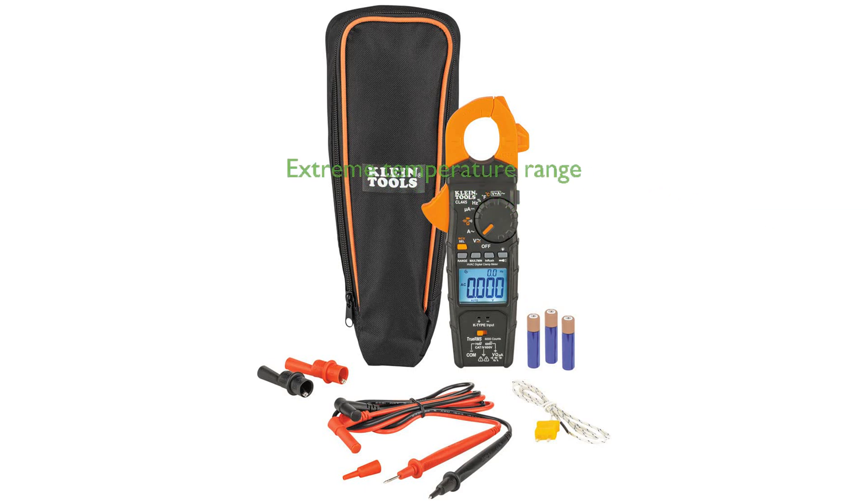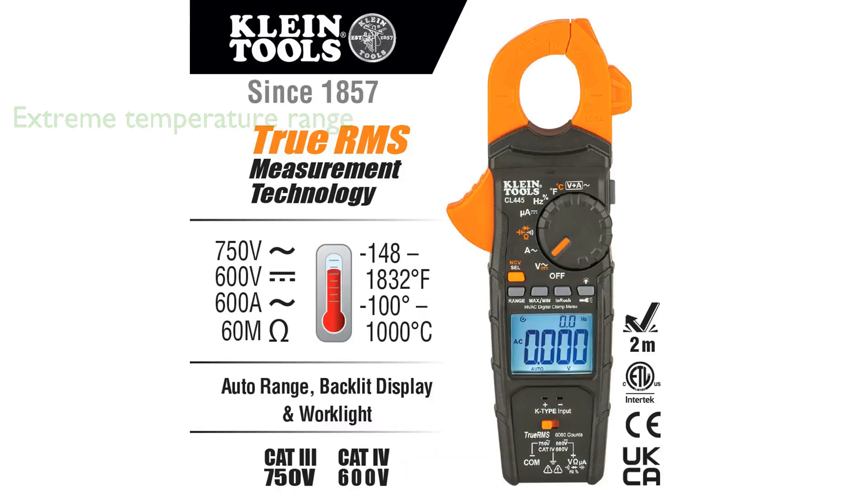It features a K-type thermocouple port that can measure extreme temperatures from negative 100 degrees Celsius to 1,000 degrees Celsius, broadening its utility in various conditions.